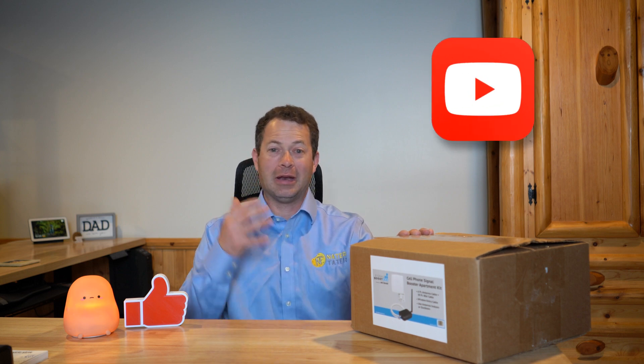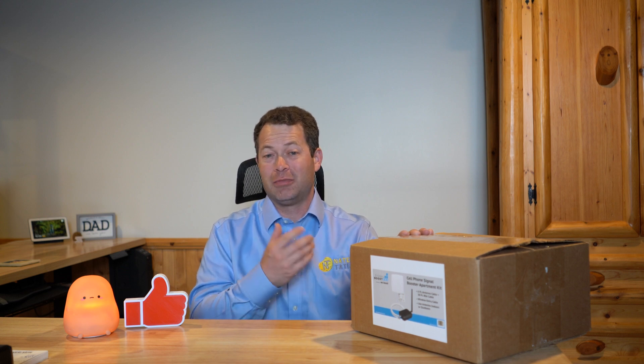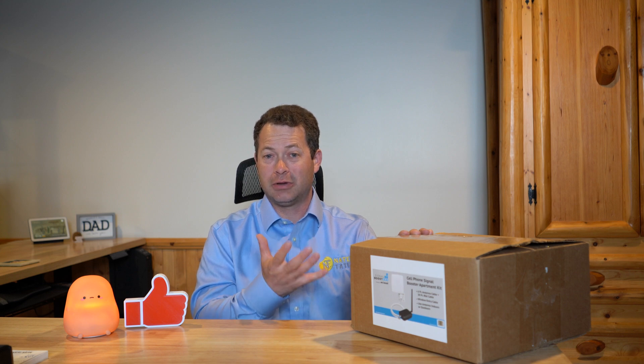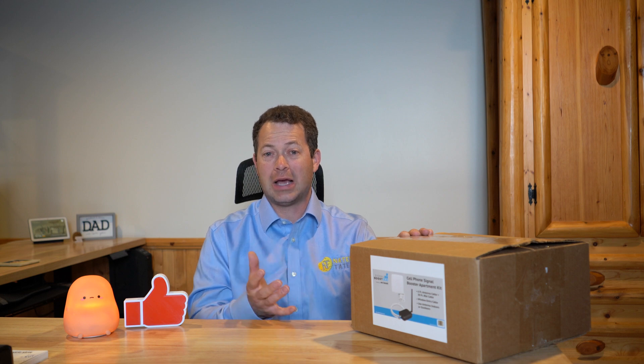I'm going to actually test this and show it to you. I'm going to do a quick install. Now I'm in a house, not an apartment, but I'm in my basement which has an in-law apartment. Because it's underground, I get very little signal — sometimes my phone shows no signal, sometimes it shows signal but drops calls. Outside, especially on the main floor, I do get good signal again. I'll show you what type of signal difference I get on my phone and talk about some pros and cons of this unit.